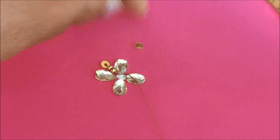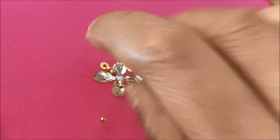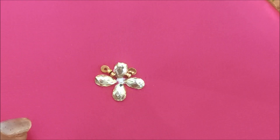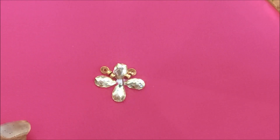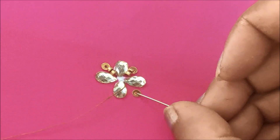The material details are available in the links provided in the description box, also in the community tab. It's really simple and unique designing which you can try on your plain sarees, the potash designing, also on the dress highlighting patterns.